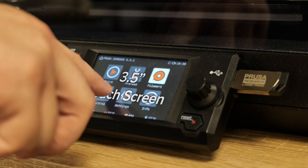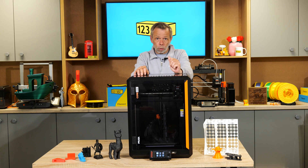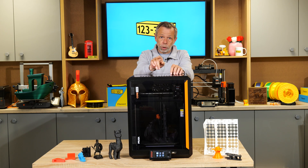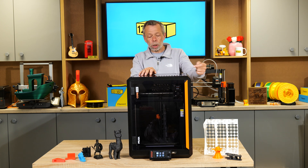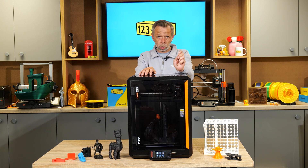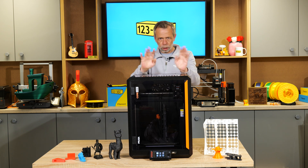We have a 3.5 inch touch screen display with two functions. You can either use the rotary knob where you twist and click, or you can use it as a touch screen and tap on the icons on the screen. On the side of the screen, you have the USB slot so you can load your files, flash firmware, all that.